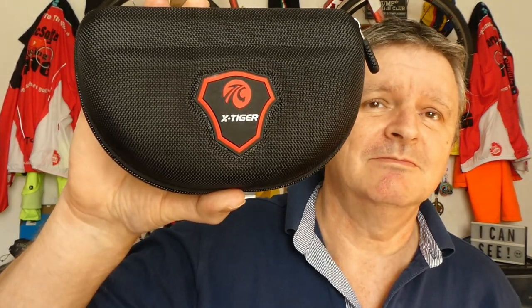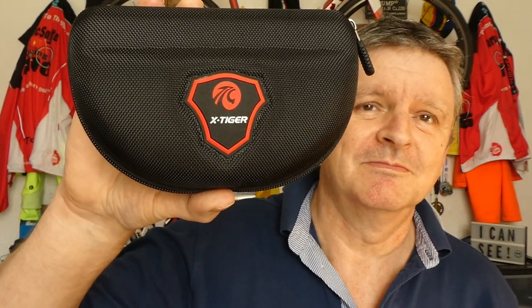These are X-Tiger — I don't know if you can see that — never heard of them, they're a nondescript make I suppose. I got them off Amazon. The reason why I bought these particular cycling glasses was because they came with a frame to put some prescription lenses into, and the clipping frame clips behind the glasses.